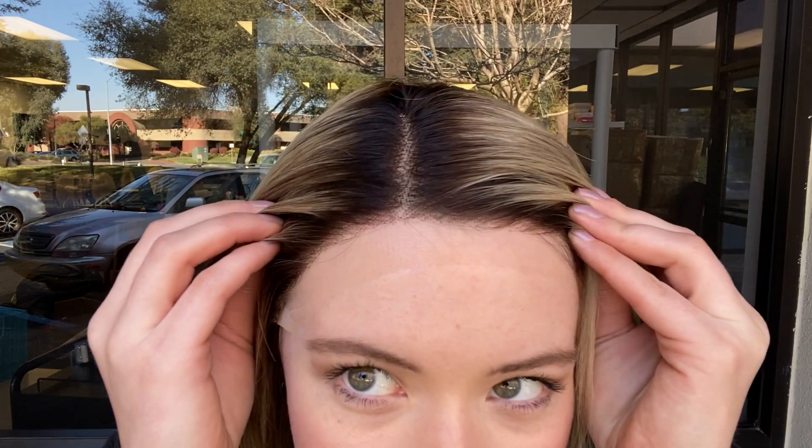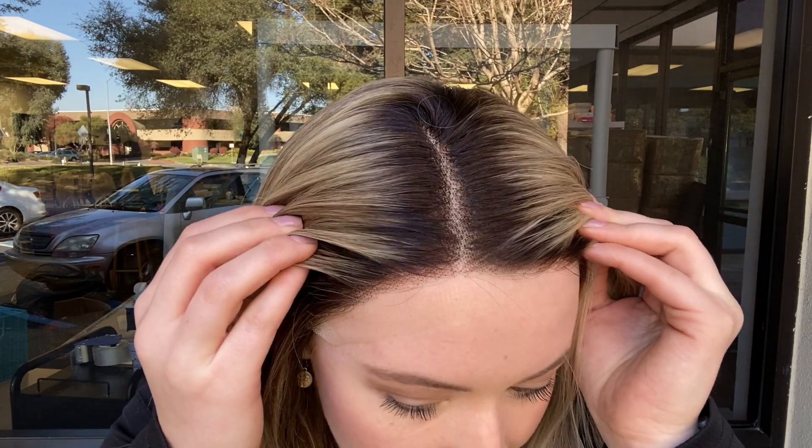Hey everyone, it's Summer with Gardo Wigs and I'm wearing number 4895. This wig is a Gardo Lace Top Deluxe. It's a darker blonde with a lot of lowlights and dimension throughout, and it has some dark short rooting. This wig has a full lace top.